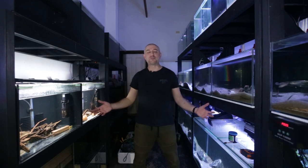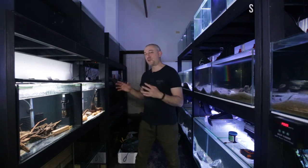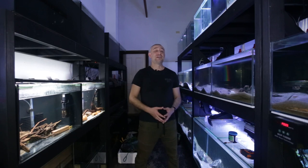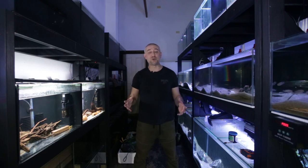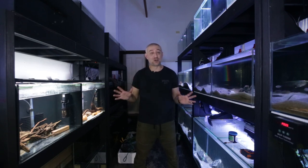G'day guys, Jason here. Welcome back to my fish room. In this week's video we're going to be finally moving the sump into its final position so I can plumb all these aquariums up together. If you saw last week's video, I had a bit of drama getting the sump home — almost had an accident when one of my tires blew out on my ute. The sump was in the back tray, everything was okay, no one was hurt, and the sump did not crack.